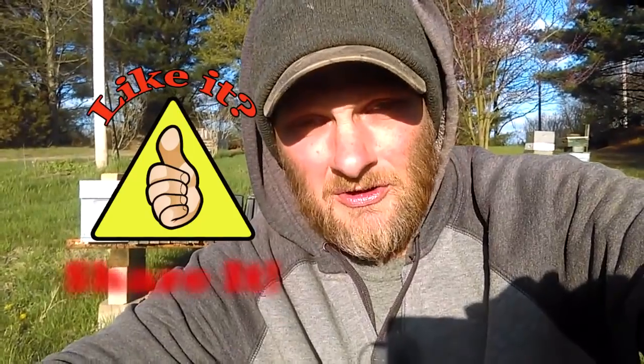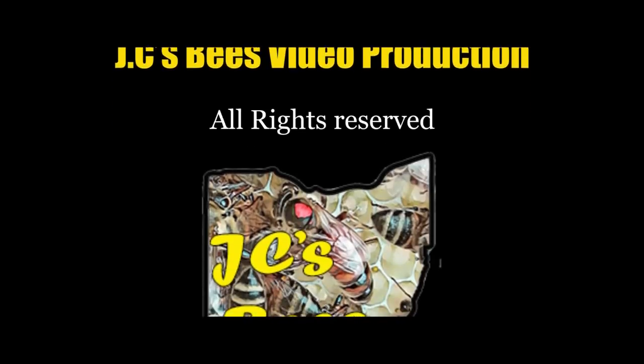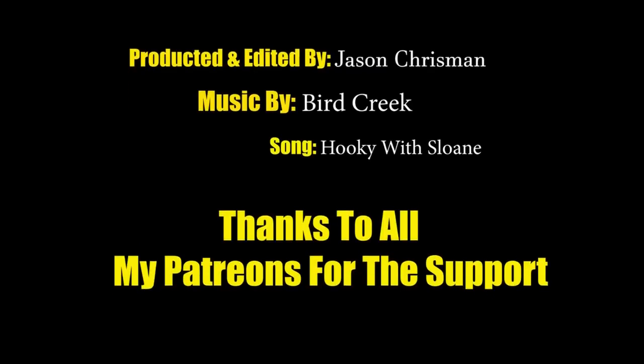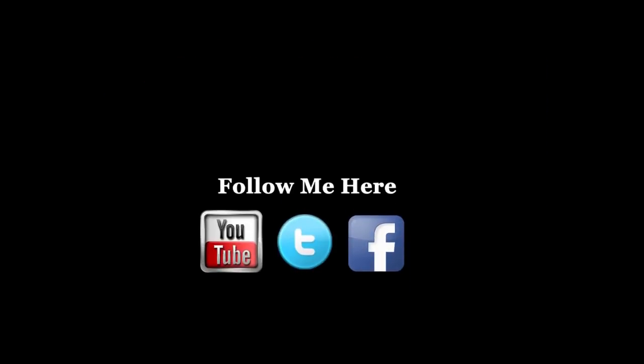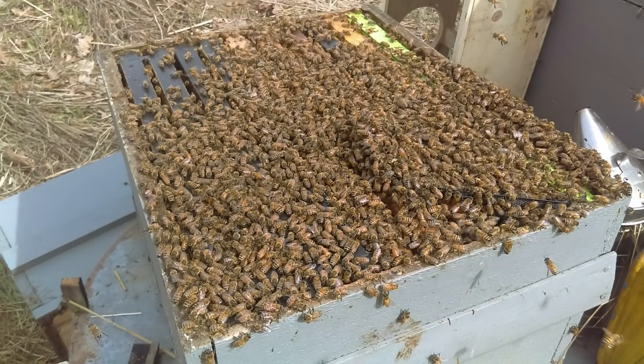If you enjoyed this video, throw me a big thumbs up — that'll help boost it in the YouTube search ranks and make it easier for other beekeepers to find. If you haven't subscribed, please do so and click on the little bell so you get notified when I release new videos. If you really enjoy my content and would like to throw me some support, that can be done over on my Patreon page, linked at the end of this video and in the video description. Thanks for watching, JC's Bees, and we'll see you next week, folks.